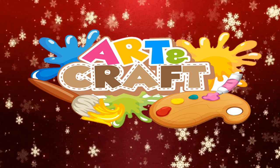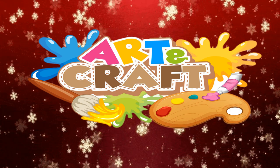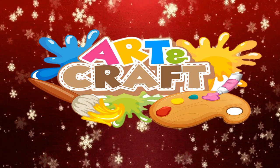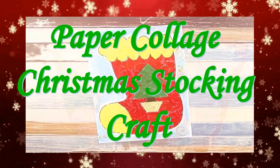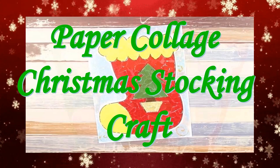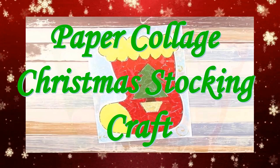Hello everyone! This is your art and craft video. For this craft, we're going to have so much fun. So are you ready? Okay! In this video, I am going to show you how to make a Paper Collage Christmas Stocking. This craft is super easy and fun to make.